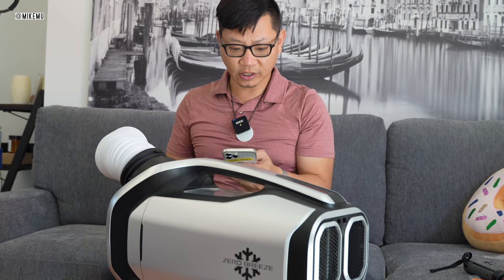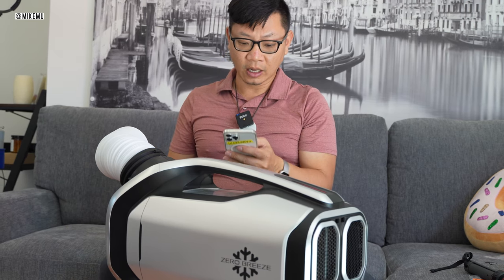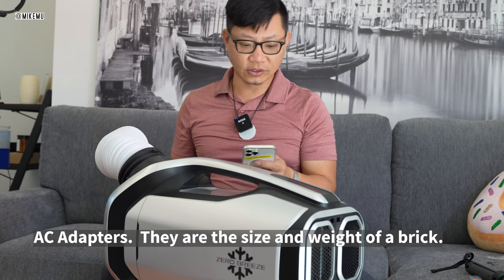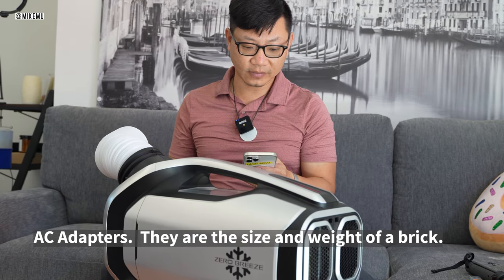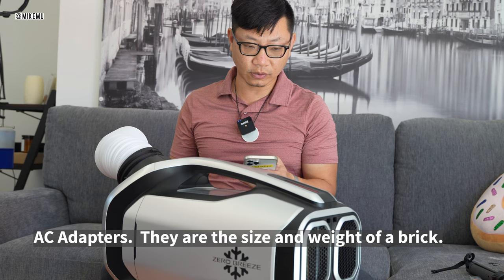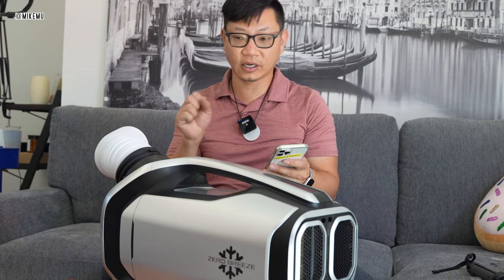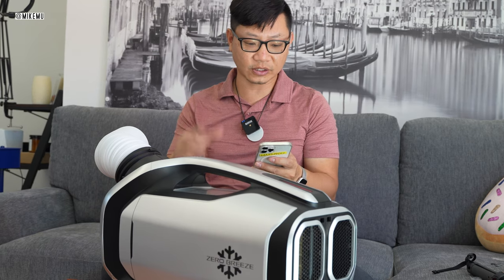Does the AC operation simultaneously charge the battery unit? No, it does not — this is why you might have to buy two AC units, which is really expensive. Why the dual hose? It's more efficient — you have one that brings in fresh air and expels the hot air, and the other expels the hot air.